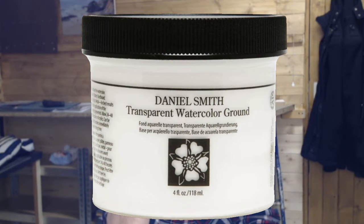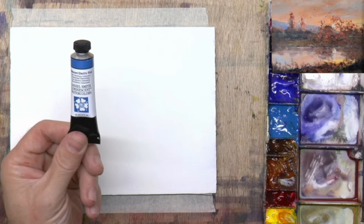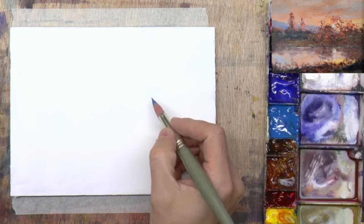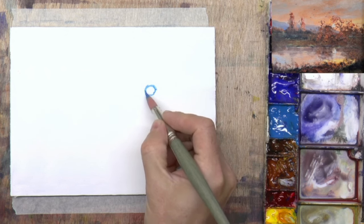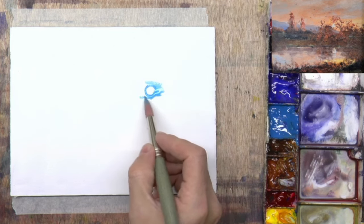In this demo I'm going to do a watercolor on an MDF panel. It's been primed with two coats of Daniel Smith watercolor ground — never used it before, so I'm interested to see how it's going to work. I'm going to try out this iridescent electric blue by Daniel Smith. It's basically metallic. I've got this reference picture here — there's actually an oil painting I did a while ago, but I'm doing a moon night sky. Someone asked in a comment whether I'd ever thought about doing a moonscape.